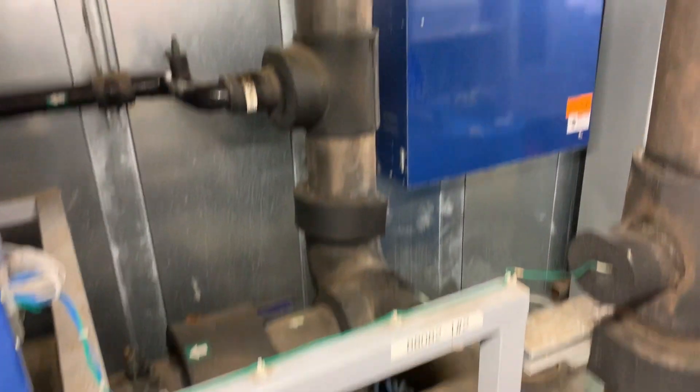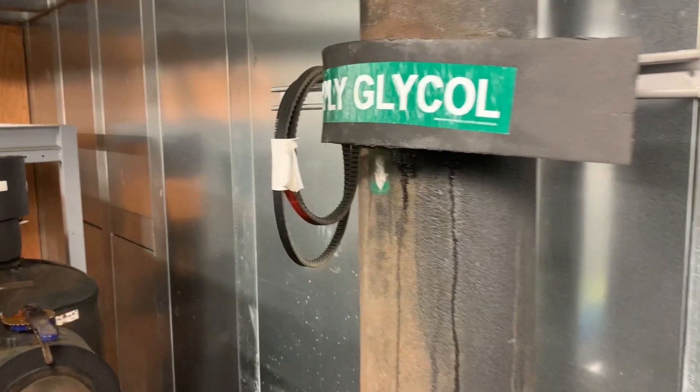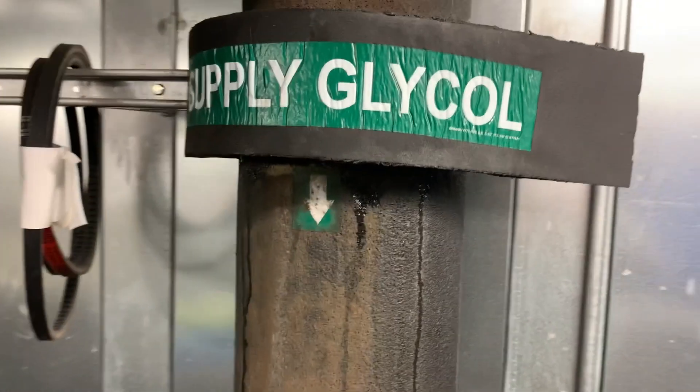Also, in the future, we'll cover using CO2 as a secondary fluid — it doesn't have to be just glycol — but that's a story for another day.